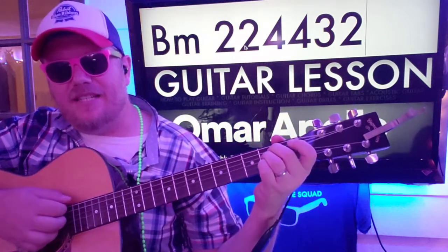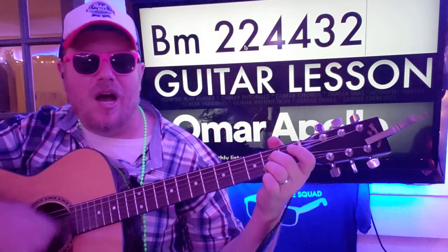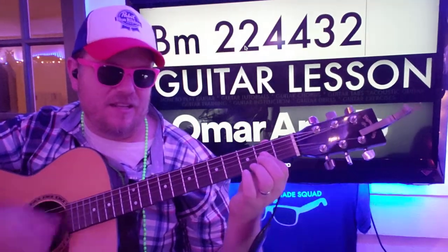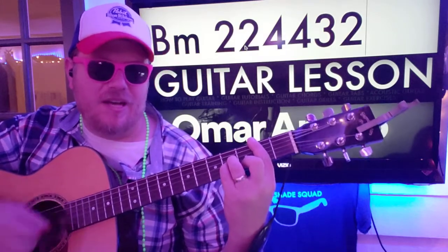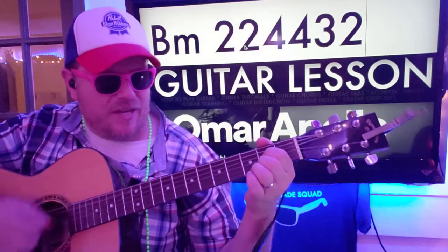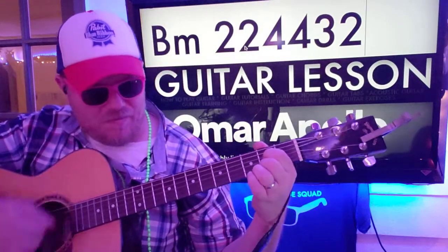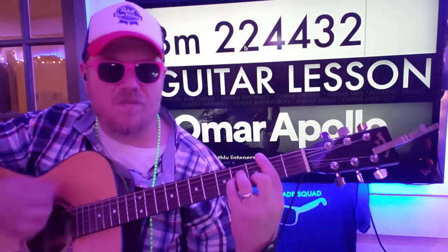So E to A: down, down, down, up. And then on A you're going to go up, up, down, down, up, down, up. And then for the D and the B minor you do the same thing: down, down, up.